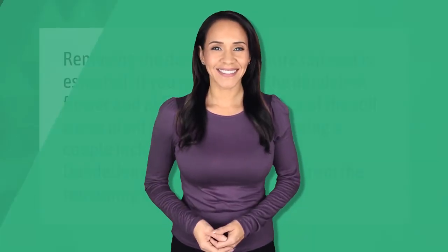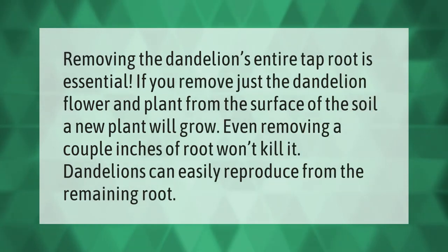Removing the dandelion's entire taproot is essential. If you remove just the dandelion flower and plant from the surface of the soil, a new plant will grow. Even removing a couple inches of root won't kill it — dandelions can easily reproduce from the remaining root.